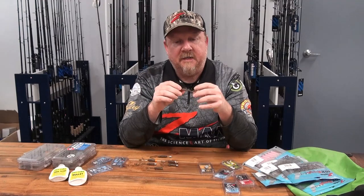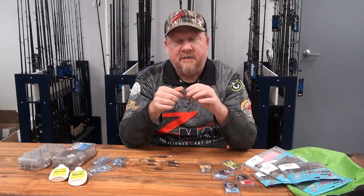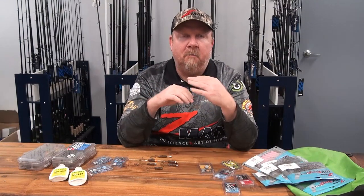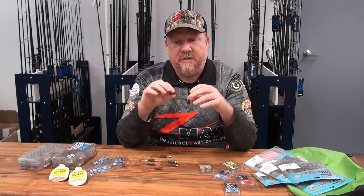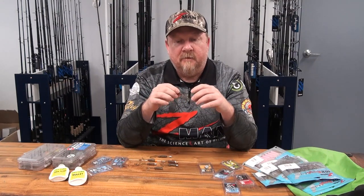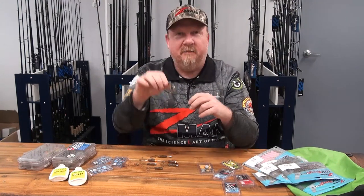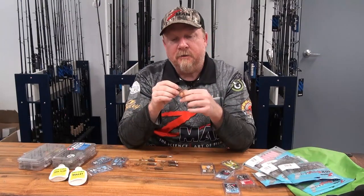There's a few reasons why this little plastic is so deadly — it's caught a bazillion different species. It's also a great downsized plastic if the bite is tough through winter or similar conditions. The old saying goes: big lures catch big fish, small lures catch all fish — and that is exactly this particular little plastic.